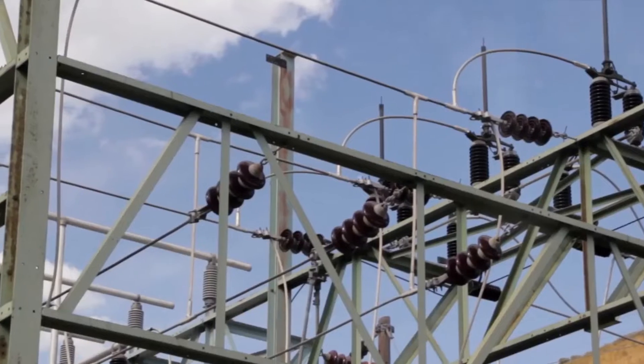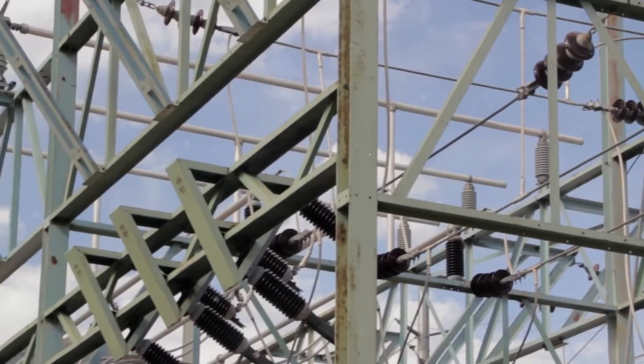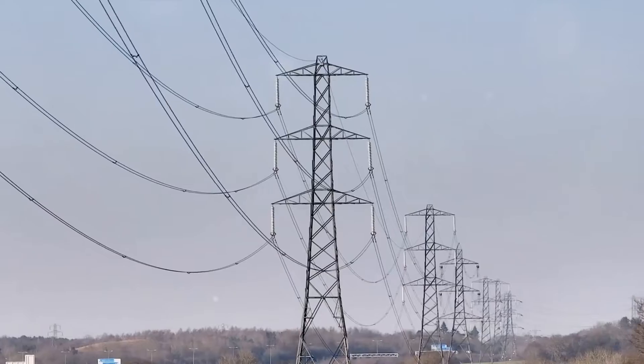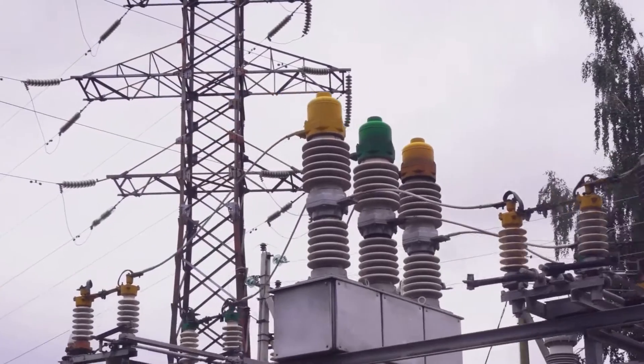This unsung hero of the electrical world is instrumental in turning a three-phase, three-wire system into a three-phase, four-wire system. It's like a magician creating a neutral point on a three-phase, three-wire system, giving it an extra wire, and voila, you have a four-wire system.